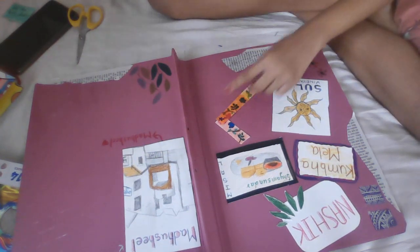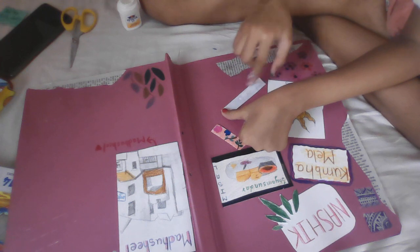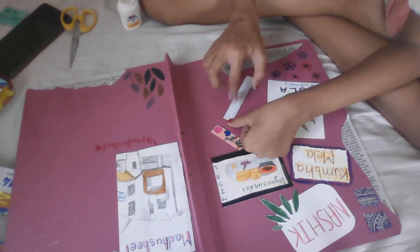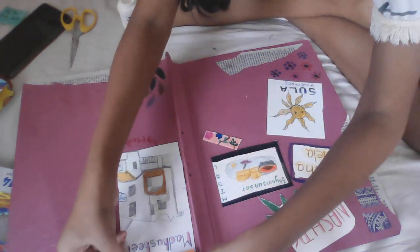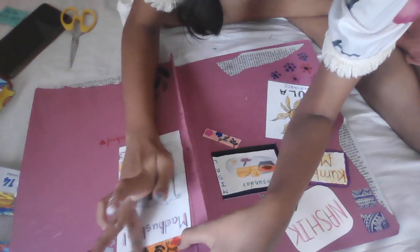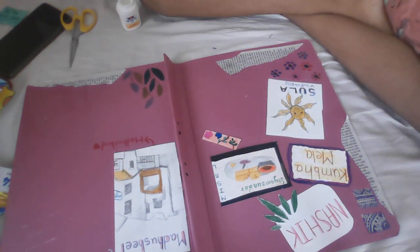I'm going to stick the tape with fevicol. I am applying fevicol to my tape and then we are going to stick it. Now I'm going to wipe my hands with a napkin.